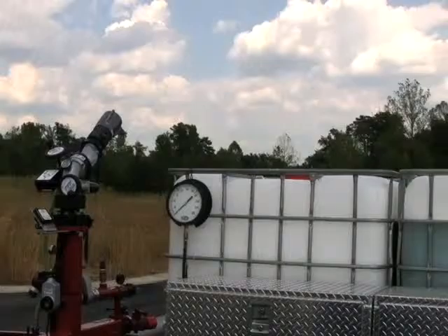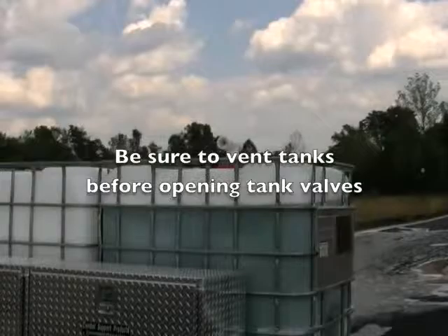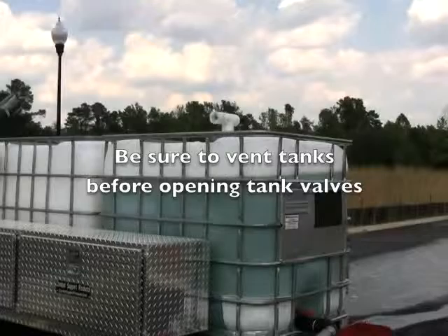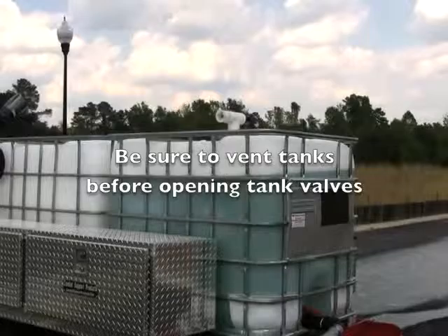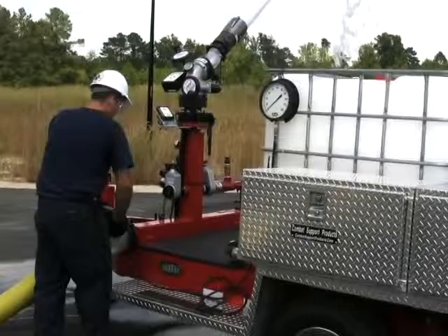We're about ready to start flowing foam now. We want to make sure that the tanks are vented. In this particular case, we have an optional automatic venting system on this tank, which will allow air to go into the tank at the rate at which we pull it out. Today we're going to be drawing foam out of this tank at about 15 gallons a minute — that's 500 gallons a minute of solution — or 30 gallons a minute, which would be 1,000 gallons a minute at a 3% solution. It's very important that these tanks are vented. If they're not vented before we put one of these big guns in service, you can easily collapse the tank.